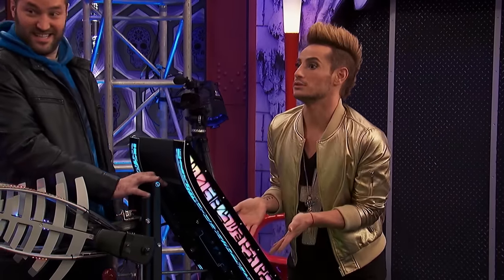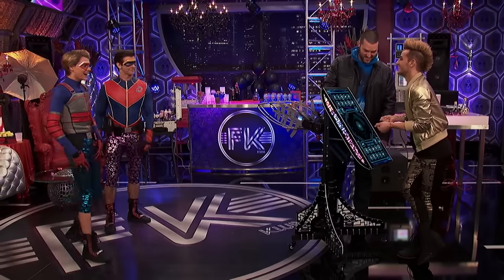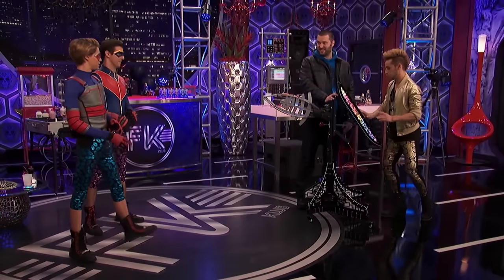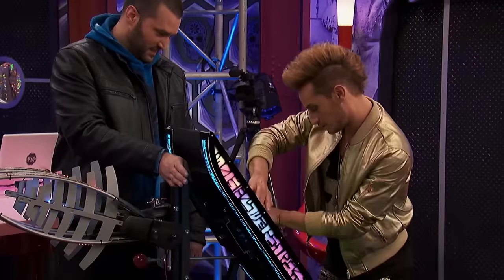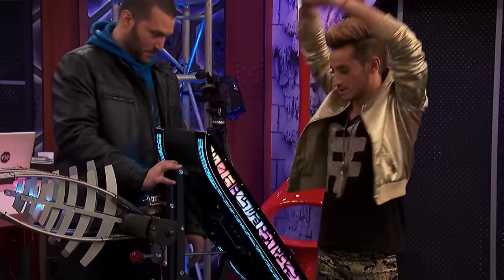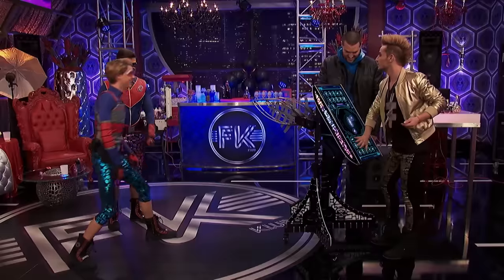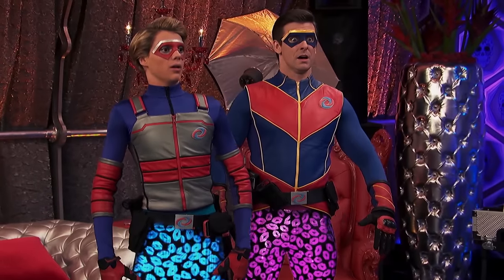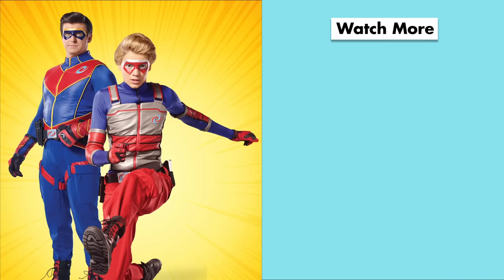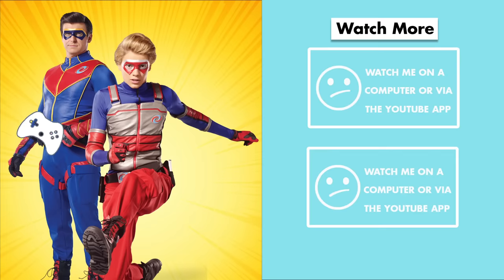Why don't I demonstrate the Dom-a-tron? All right. Why don't we give him a few good action hero poses now? And here goes Franchini. That was pretty good. Now, let's pack another look.